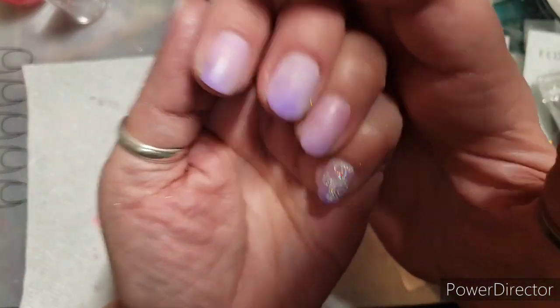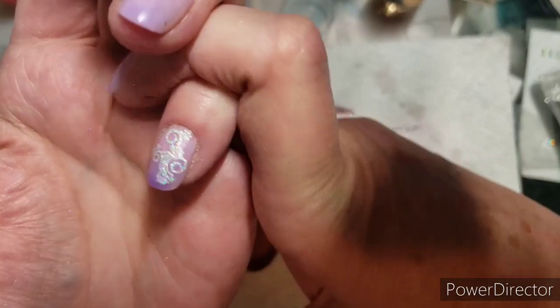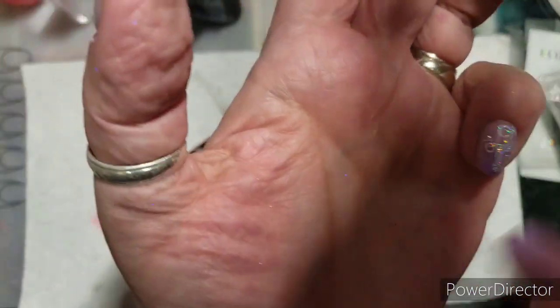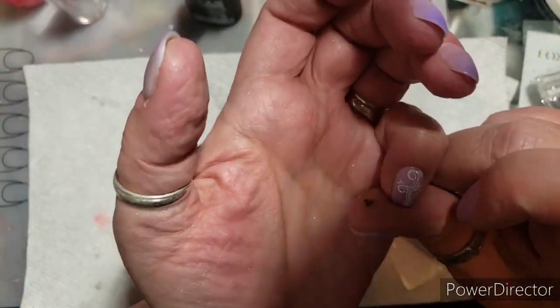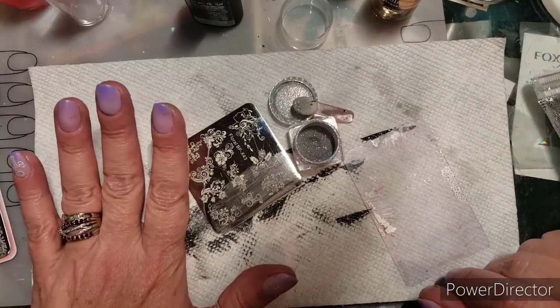Hello everybody — just kidding, that's Christine. Hello Taco! I just decided to jump on and show you guys a couple of things I was working on.